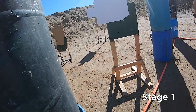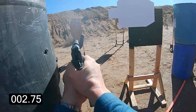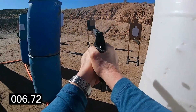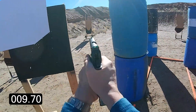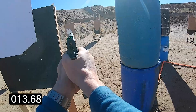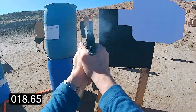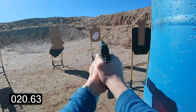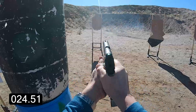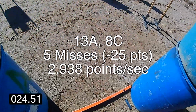Shooter in the cage ready, stand by. Slide down, hammer down, pull.